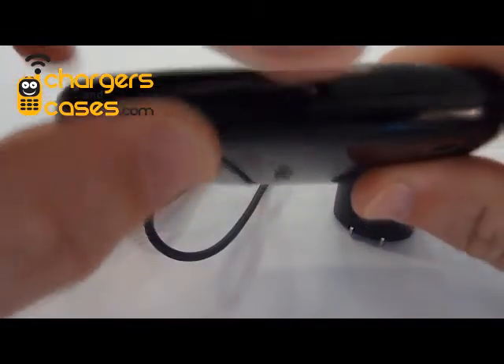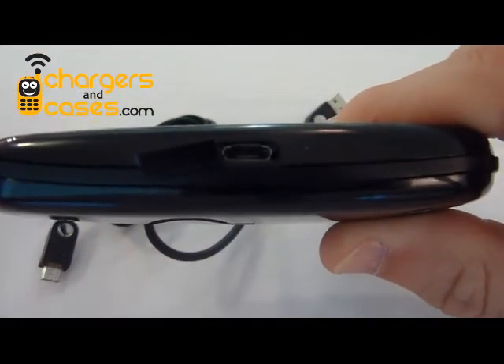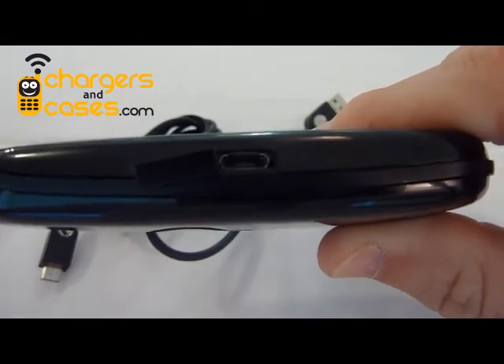So here's my Palm Pre, and you can see that it's got a micro-USB charger — it has a micro-USB charging jack. And any micro-USB charger should work, right? Wrong.